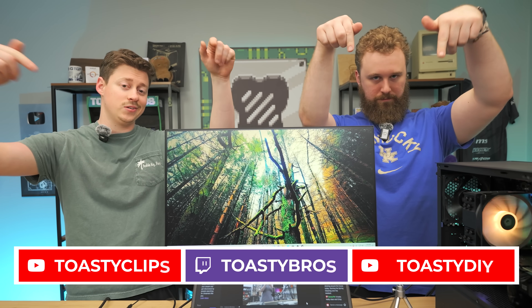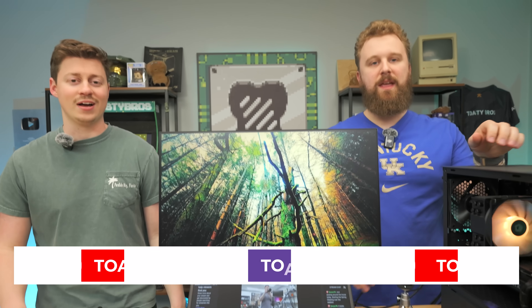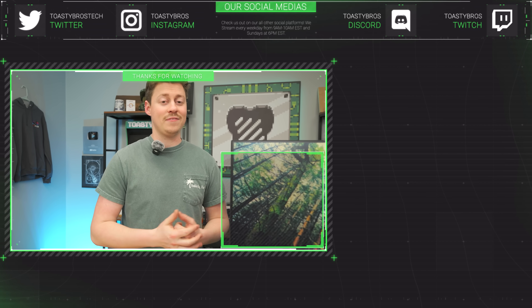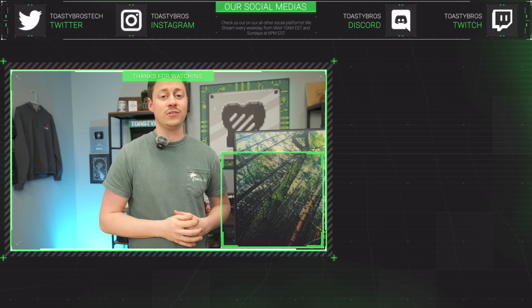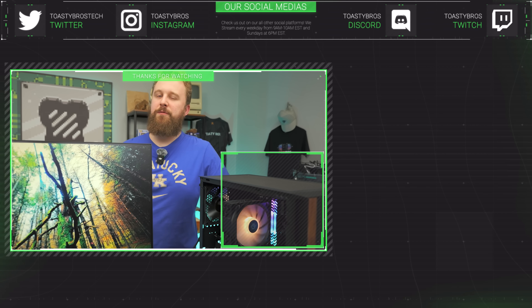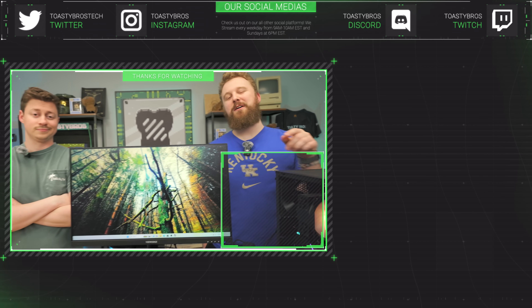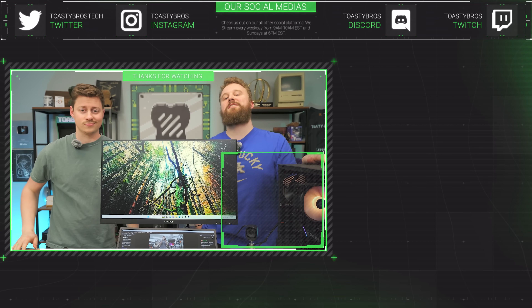We hope you guys enjoyed today's video. If you did, check out our other two YouTube channels and also our Twitch at twitch.tv/ToastyBros. Don't forget to like, comment, and subscribe. If you want to pick up any of these Fifine products, check the links below — the featured ones will also be available at PC Bros in person. If you don't want to build your own gaming PC, you can buy one with great customer support and a one-year warranty at pcbros.tech. Use code TOASTYBROS at checkout to save 3% on your next purchase.